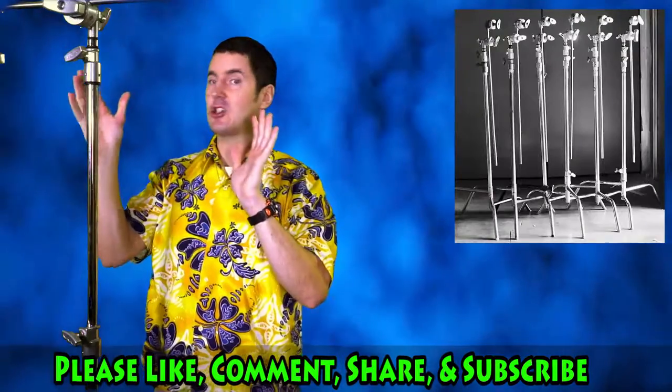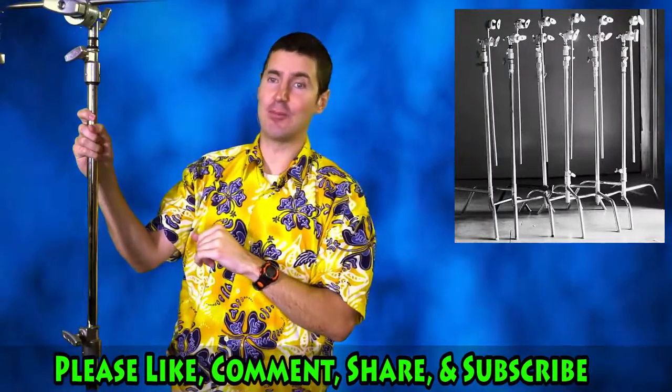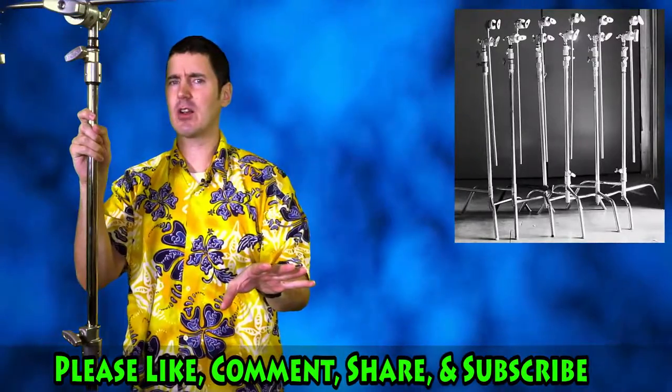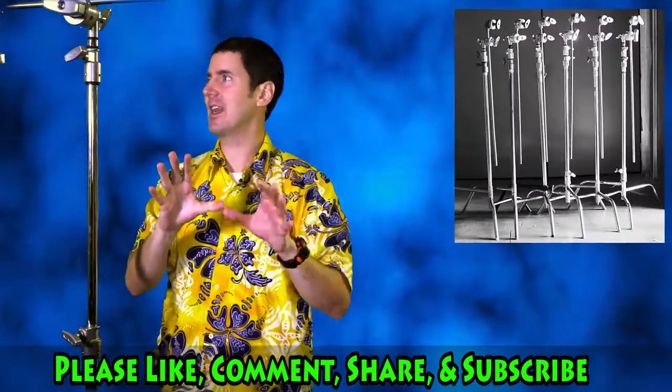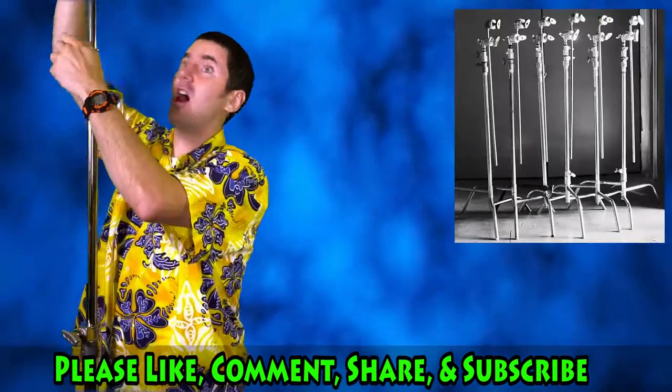Yeah, we bought two of these for our latest short, and we love them. They're about $200 American, or $200 Canadian, and I recommend them. They go super high, a lot higher.